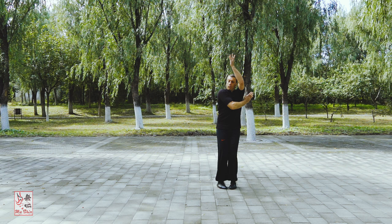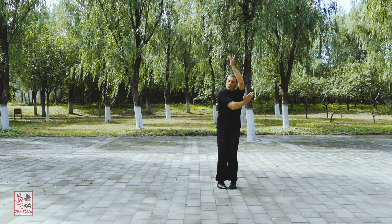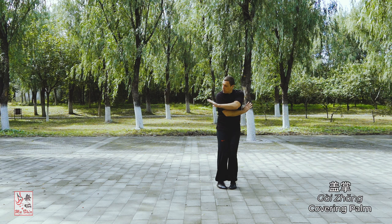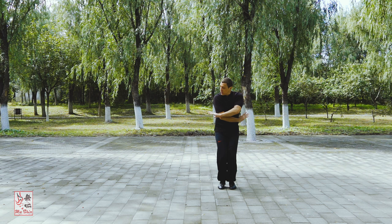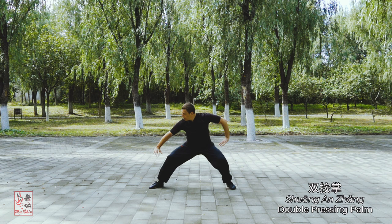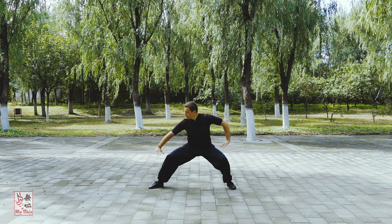From here, your raised arm travels down and across over your head to press to the opposite shoulder, executing a Gai Zhang or covering palm. Both arms are now crossed in front of the chest with the palms facing down. Next, forcefully open both arms out to the sides executing Shuang An Zhang or double pressing palms with a down and out power as you step out with your right leg. The leg lands and you drop your weight at the same time as the two palms reach their destination. You finish in Ban Ma Bu or half horse stance.